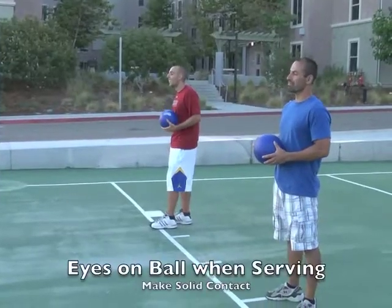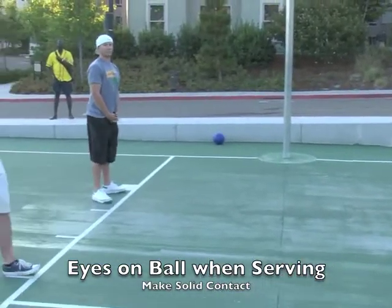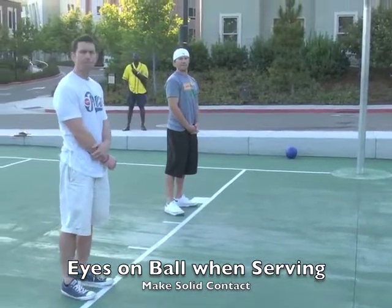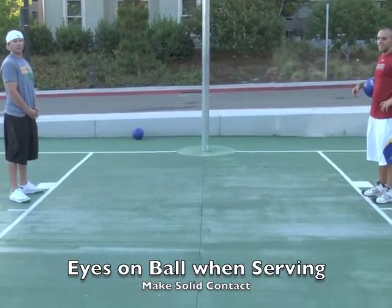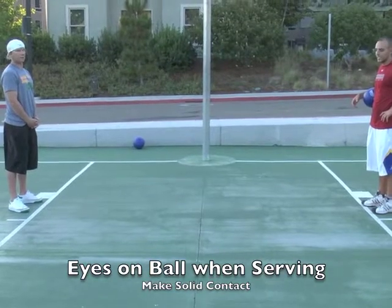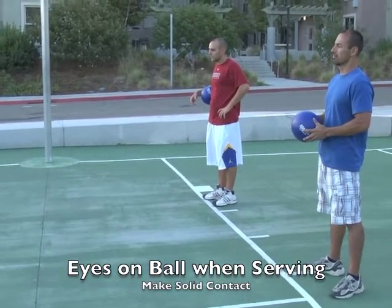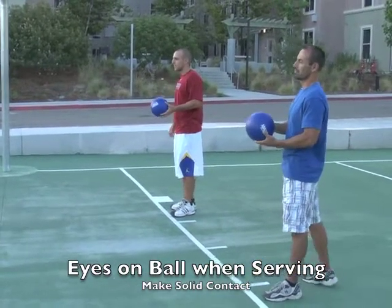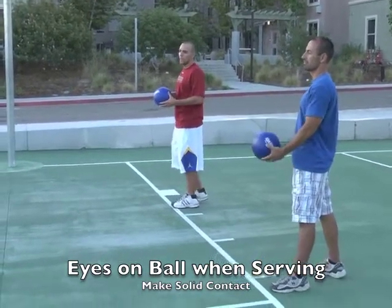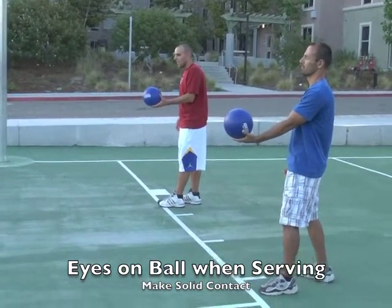Now we're going to work on our basic underhand serve. The simplest way to have the kids practice and develop this is to start at a distance that they are almost assured to have success — approximately 10 to 15 feet. This is the underhand serve. Give the two kids the ball; they're going to put it on the palm of their hand. The key thing is to keep your eye on the ball as you serve.